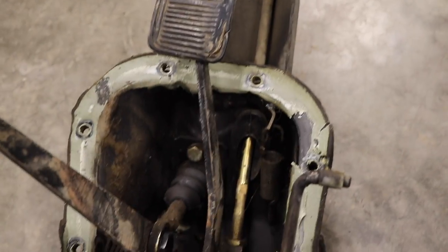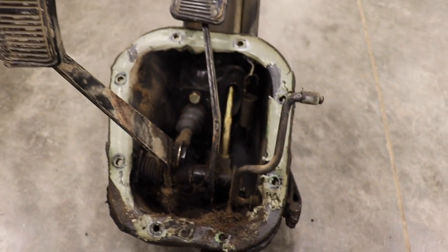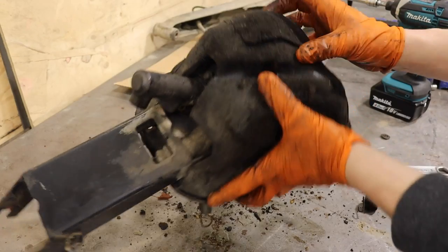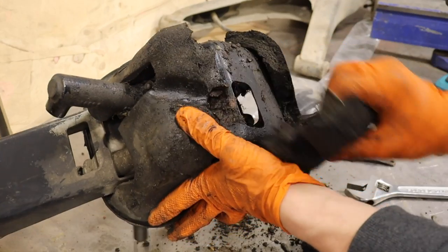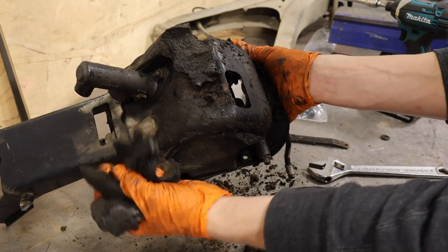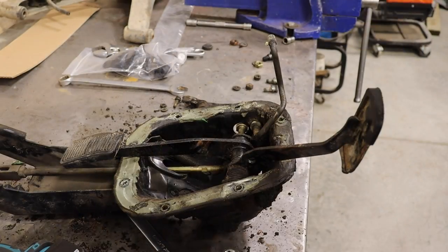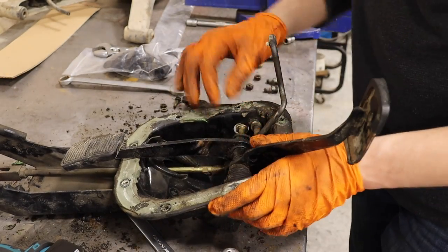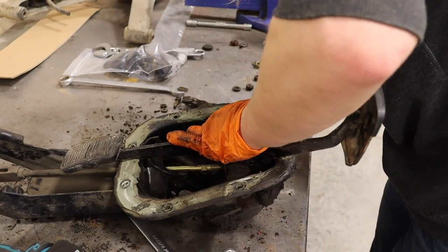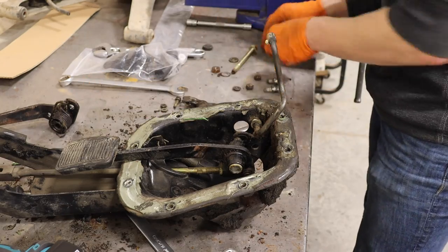Having the engine and transmission out makes this job super easy. To remove the pedal box, there are the bolts you just saw — after removing the carpet of course — and then there's a bigger bolt closer to the brake booster. We have a few brake lines going to the master cylinder, as well as the throttle linkage and your clutch line as well. It's a pretty simple procedure.